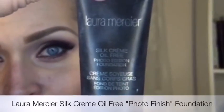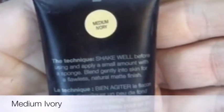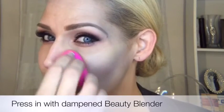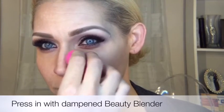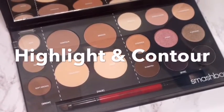Now I'm going to be using the Silk Cream Oil-Free Photo Edition foundation from Laura Mercier in Medium Ivory. This is a hint lighter than my current skin tone, which is fine because I'll be going back in with highlighting and contouring. This gives me an overall smooth finish, and I prefer this foundation pressed in only with a Beauty Blender — I like a foundation brush sometimes, but not with that particular foundation.